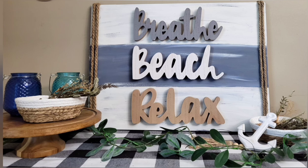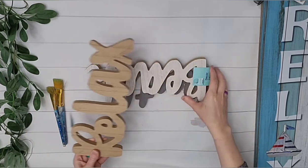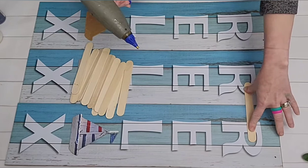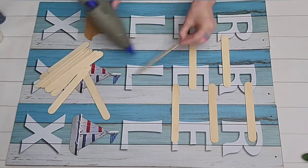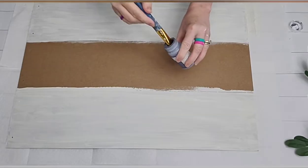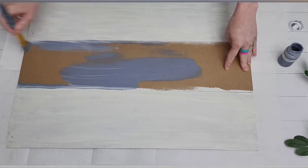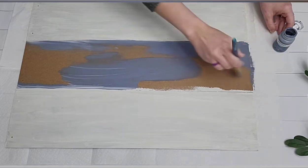We're going to begin with three words from Dollar Tree and some Dollar Tree rope of whatever color you choose. I have three of these large relaxed signs from Dollar Tree, but you could really use any of the large signs. You're just going to be placing them together and using some popsicle sticks or scrap wood to adhere them into one large piece. Then flip it over so the back is your front. I chose a couple of colors by Waverly — painting the bottom and top plank with Waverly plaster, and the middle in another color. I'm not making my lines super neat — I kind of want a relaxed feel.